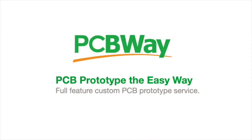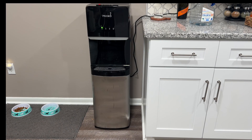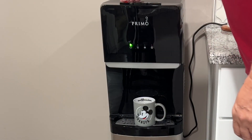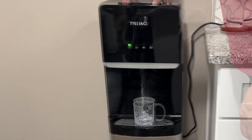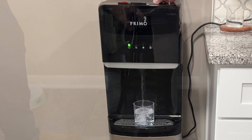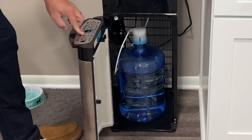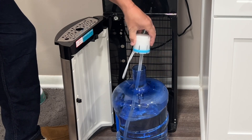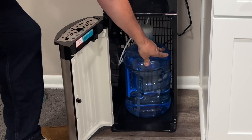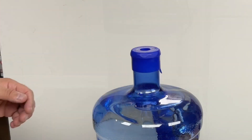This video is sponsored by PCBWay. We have a Primo water unit in our house that can dispense really hot water, so I can get tea right from the machine, or cold water or room temp water as well. The secret is the bottle underneath — purified water. You just take the cap off, pop the tube in, slide it in, and now we've got really fresh water.